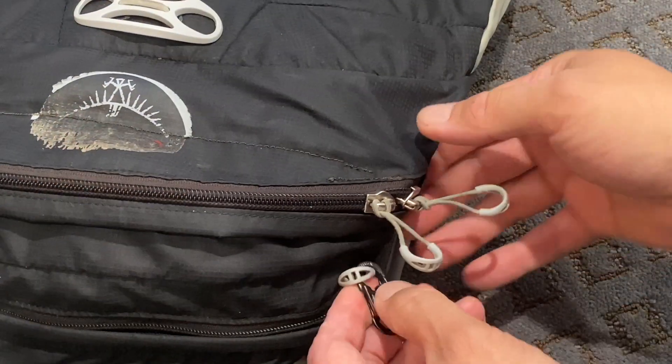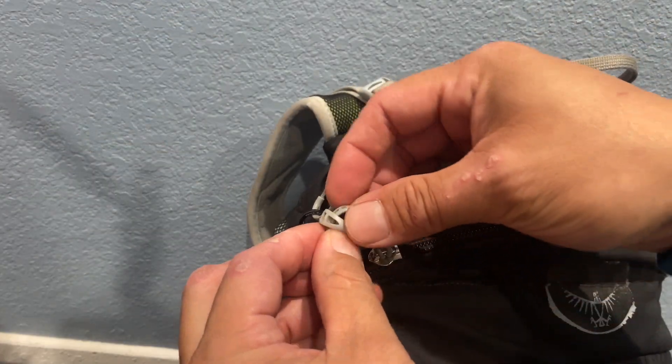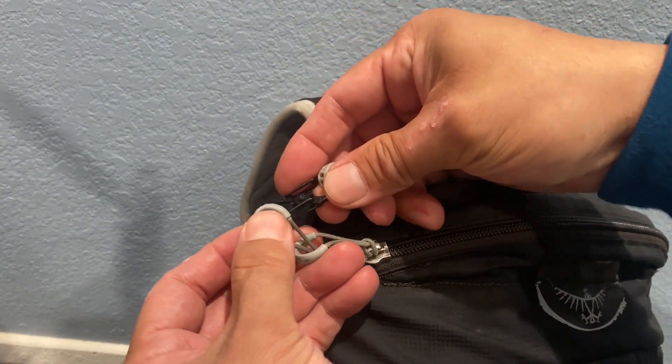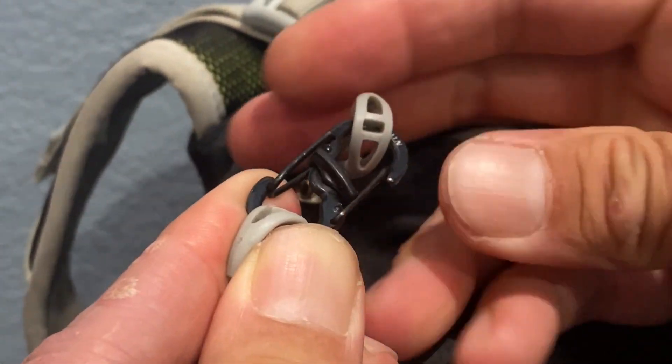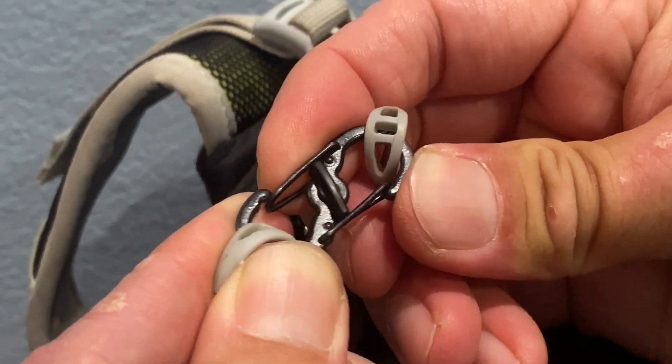When I'm on the subway I like using these little lockable carabiners. They're obviously not going to be 100% secure, but they're fiddly enough that someone's not just going to casually unzip your bag. They use a little cam buckle to prevent them from opening.